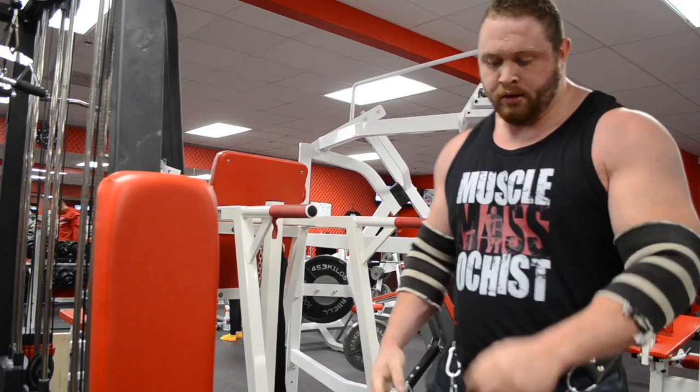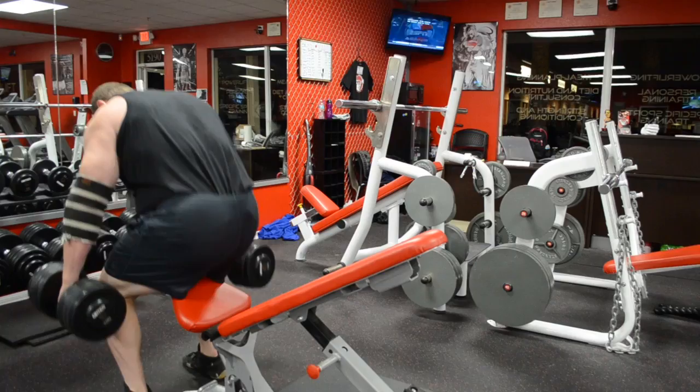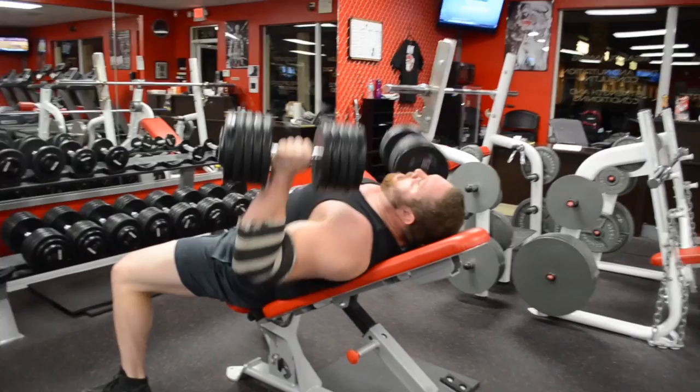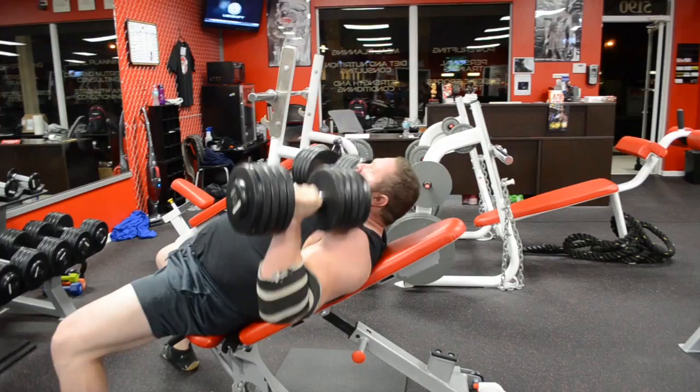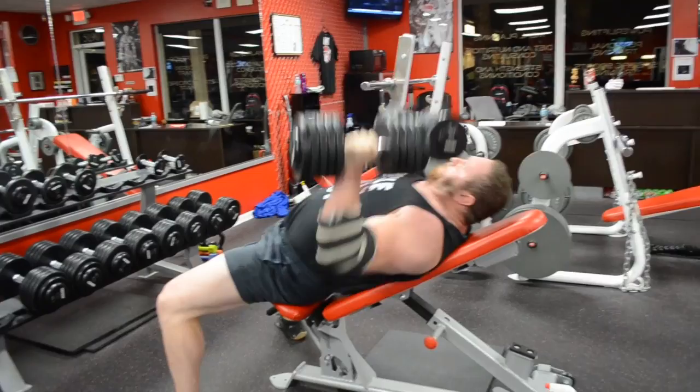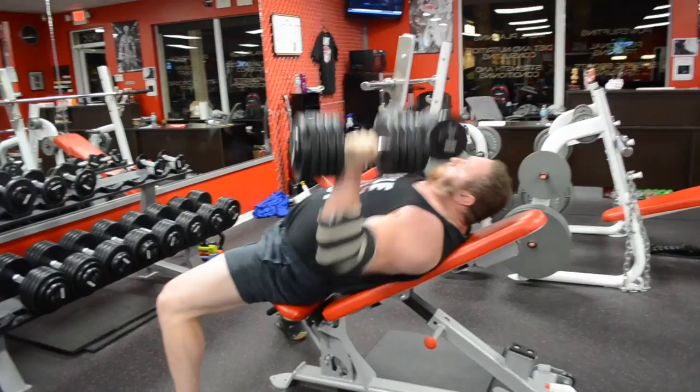Here I am doing some dumbbell incline — I think I did 100s for 30-something reps. I obviously did more than this in the workout, more than one set per exercise. After everything, I went back and did probably 10 sets of bodyweight dips trying to lock out just for triceps. The next day I came back and did push downs and side laterals. Really just stuck to compounds, but it worked out really well — as you can see, I'm getting stronger, bigger, and I'm not getting hurt doing this. So it's working out really well.